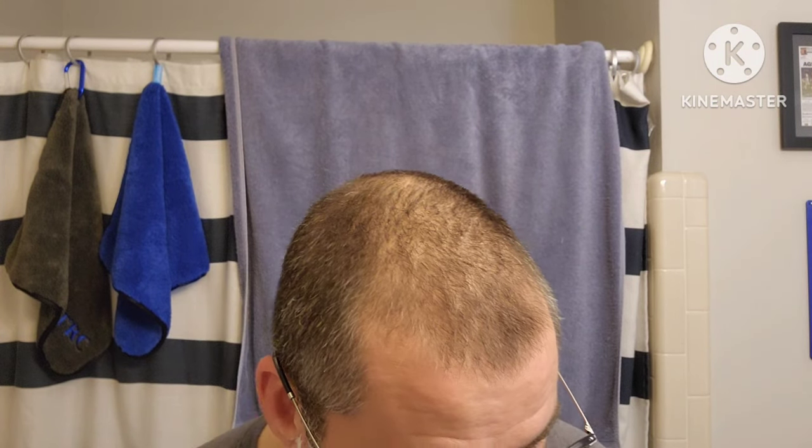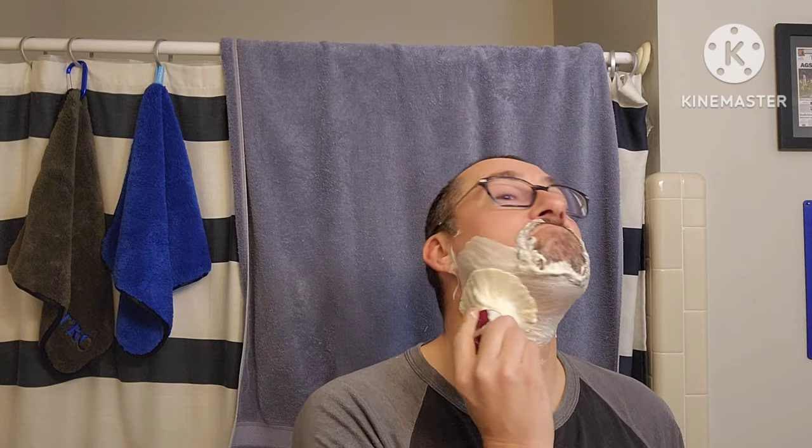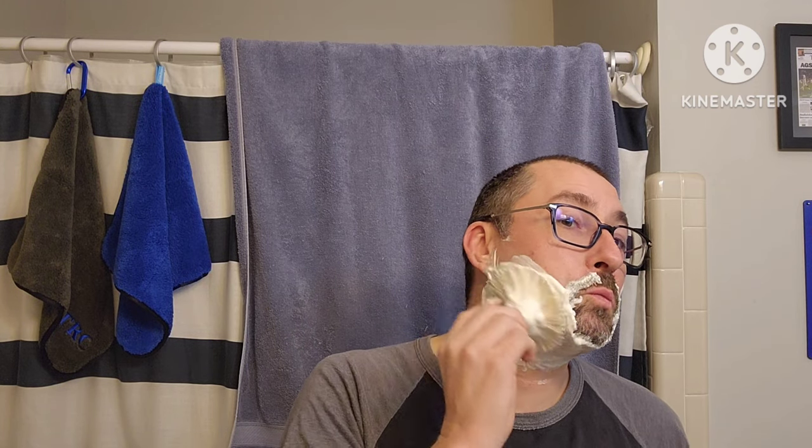We're going to give it a two-and-a-half pass - get that neck area and jawline just to make sure I have a decent close shave. Right here you can see it's a little darker so we'll just try to make sure we get that good. We'll dip the tips, work it in, splay it.